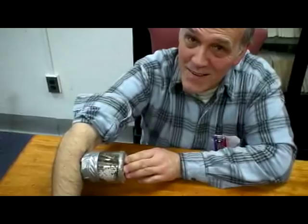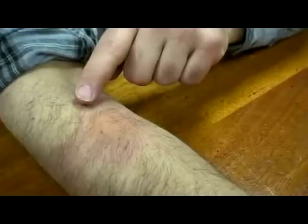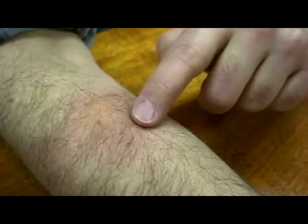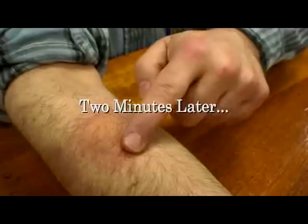Even for the short period of time the jar was inverted on the arm, some bed bugs got to feed. You can see that there's a slight raised area on the arm's surface and a different coloration to the skin. You can see the raised skin surface due to the bed bug feeding for no more than a minute, but many bed bugs were feeding at one time.